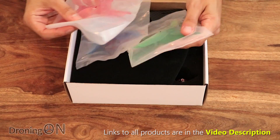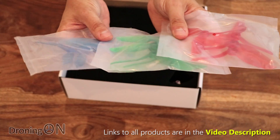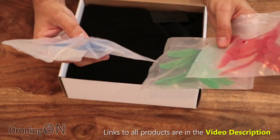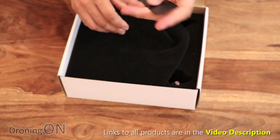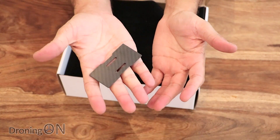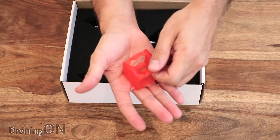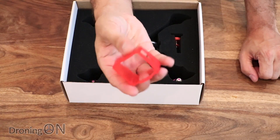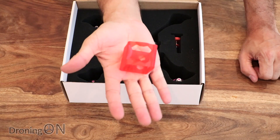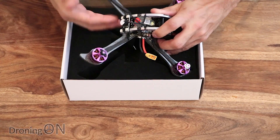First of all we get props - lots of props. In fact you get three sets in total in different colours so you can mix and match. They're 5048 three-bladed props and they look really nice. There's a carbon plate here - it's a battery securing plate so we'll look at that in a minute. We've also got a little GoPro Session or Runcam 3 mount. Some of the Fioribee quads have come with these in the past as well - quite nice that they're bundling that little protector with it. And then there is the quad.